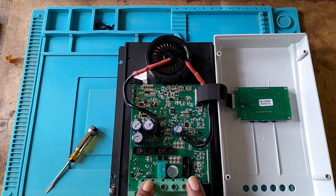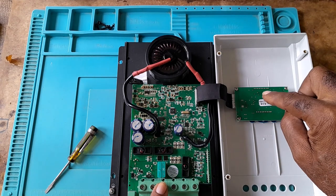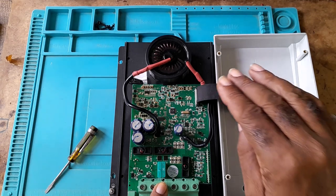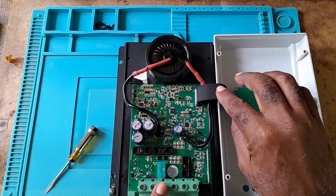Once you have the MT-50 remote display, this will work without the built-in screen. You just have to plug the MT-50 in. But remember, be gentle with it.